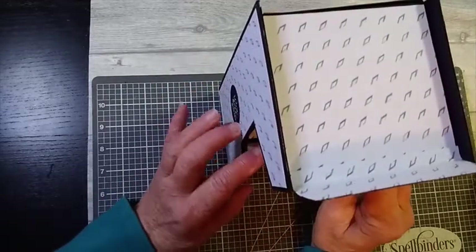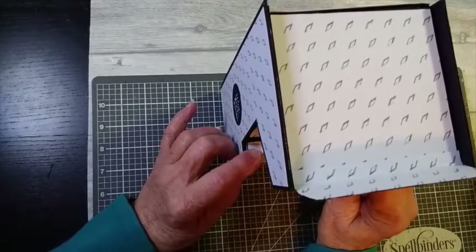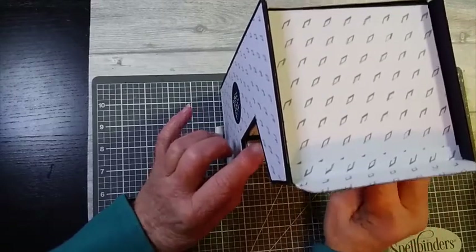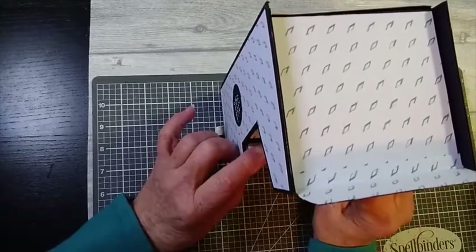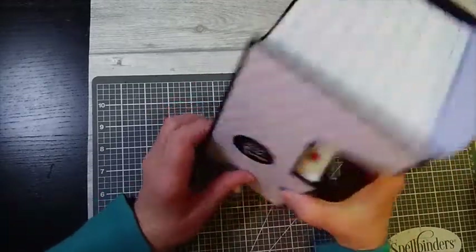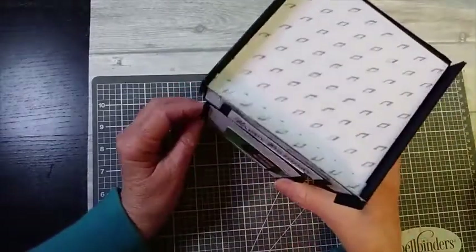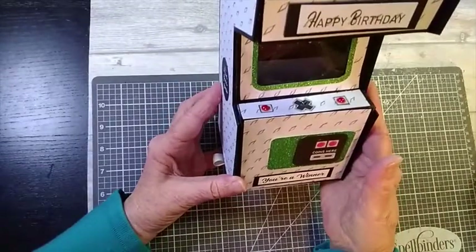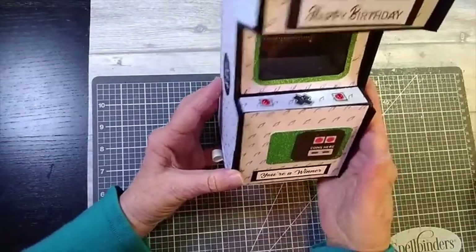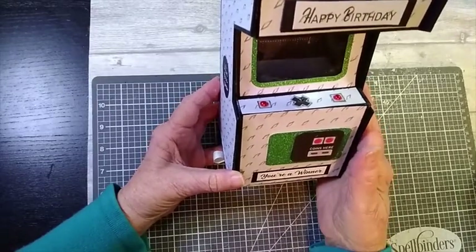It wasn't without its problems. I admit I made a few mistakes but I think, like any other good crafter, I covered it up and I think I was pretty successful as you'll see in the video. So if you would like to learn how I made this arcade gift box and would like to try it yourself, stick with me — I'll show you how.